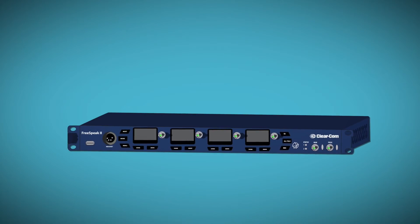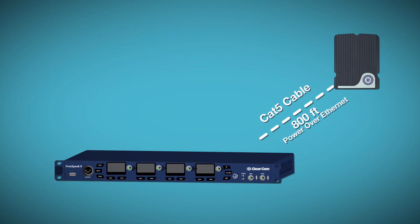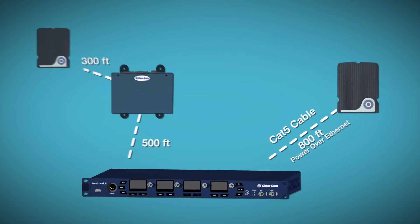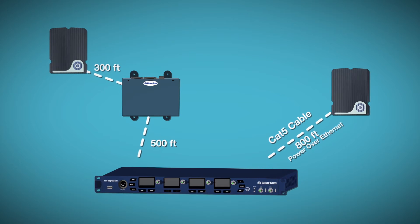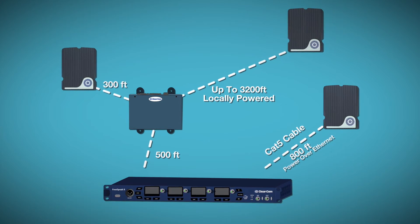Your transceiver antenna can be 800 feet away from the base station when receiving power through the Ethernet cable. Connect the splitter at 500 feet and you can go another 300 feet before needing local power. Need to go even farther? Just locally power the transceiver for an additional 3,200 feet of coverage.